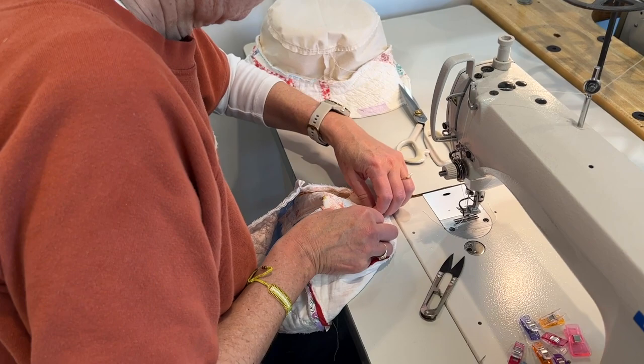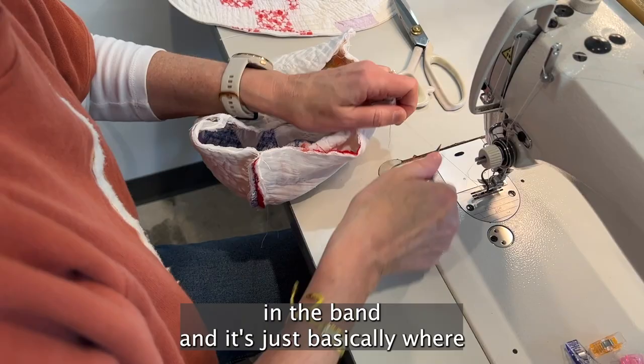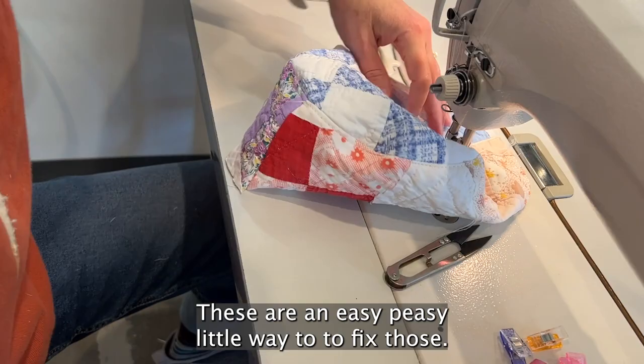As I was stitching the seam allowance down, I noticed there were a few small rips in the band — basically where, because of the age of the quilt, the stitching had come undone. These are an easy fix. I just go back and forth in a darning movement on the machine.